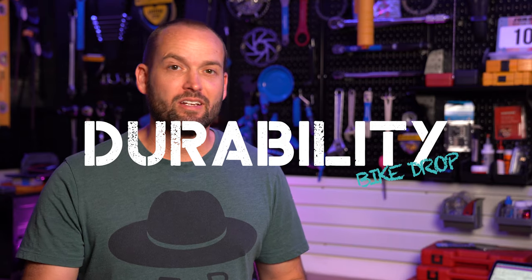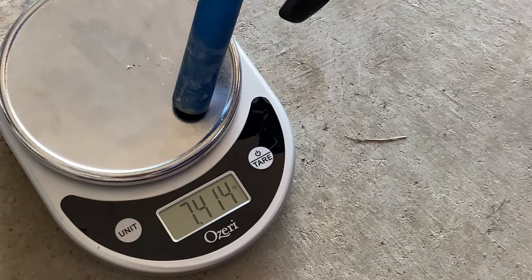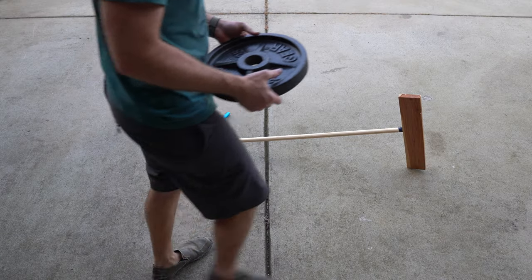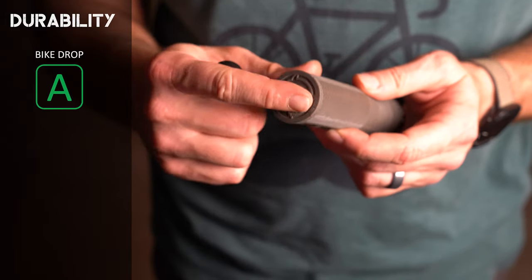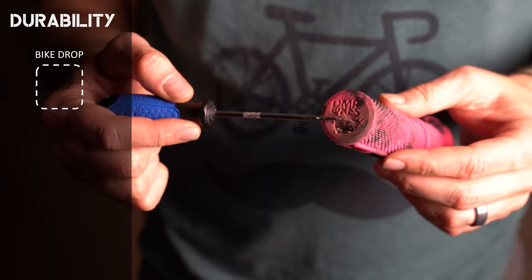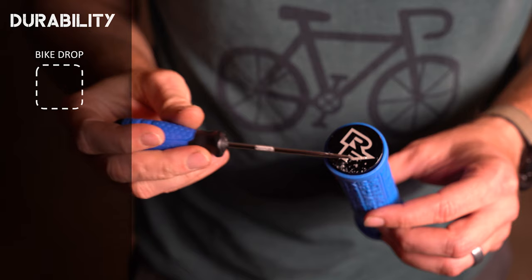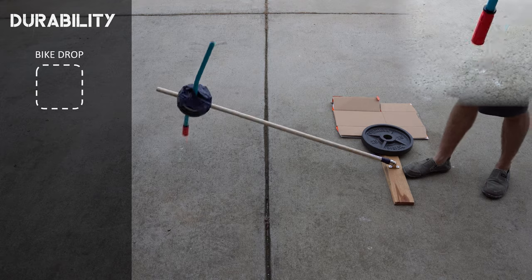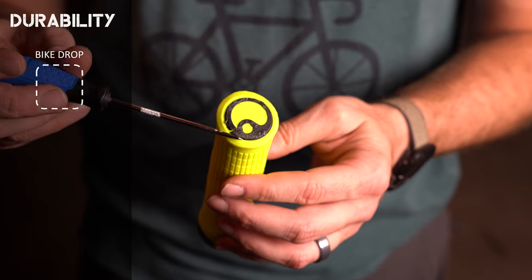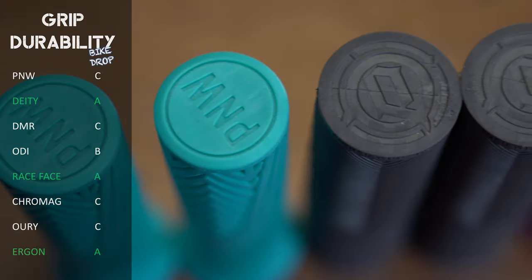For the second durability comparison, I simulated a bike drop onto the bar end using a drop rig loaded with weight matching what rests on my bike's handlebar end when laying on its side. Results: PNW — moderate damage, rated C. Deity — cosmetic damage only, rated A. DMR — moderate damage, rated C. ODI — minor damage, rated B. Race Face — cosmetic damage only, rated A. Chromag — moderate damage, rated C. Auri — moderate damage, rated C. Ergon — cosmetic damage only, rated A. The Deities, Race Faces, and Ergons performed best in this test.